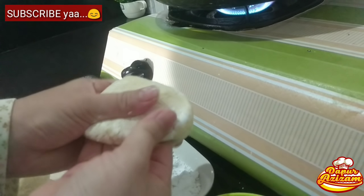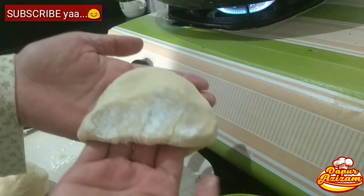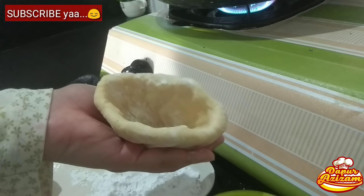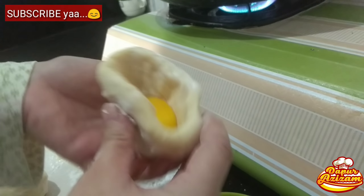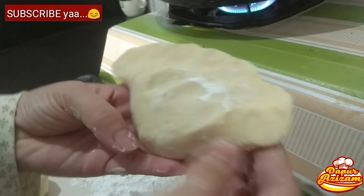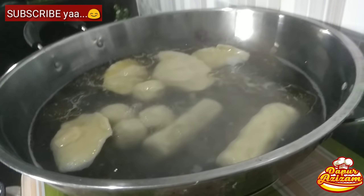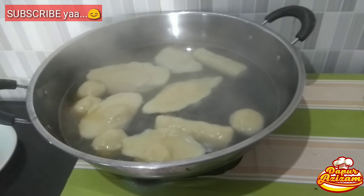Saya contohkan untuk yang kapal selam: dari adonan yang bulat, dibuat lubang di bagian tengah. Isi dengan kuning telur ayam — telurnya sudah dipecahkan dan dipisahkan dari putihnya, pakai kuningnya saja. Lalu tutup dan rekatkan. Kapal selam ini harus langsung direbus setelah diisi, tidak bisa disusun dulu di nampan karena biasanya akan pecah. Isi satu langsung rebus, isi satu langsung rebus.